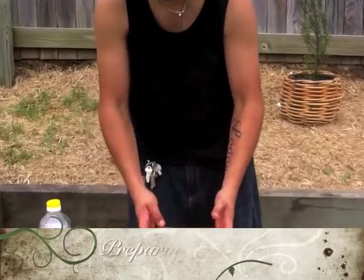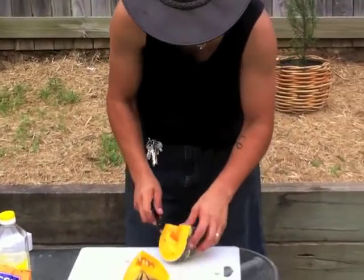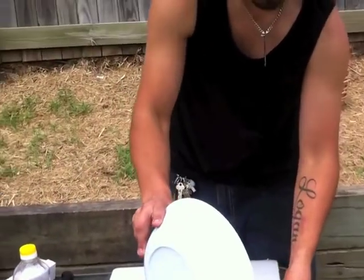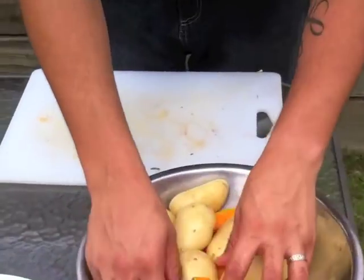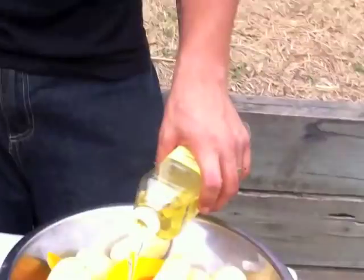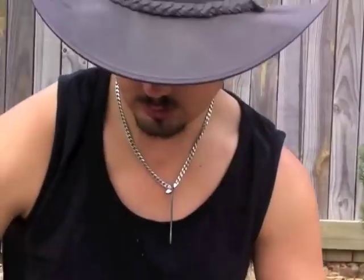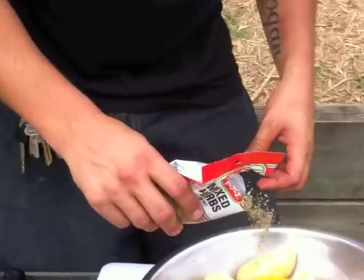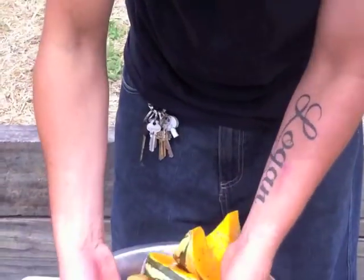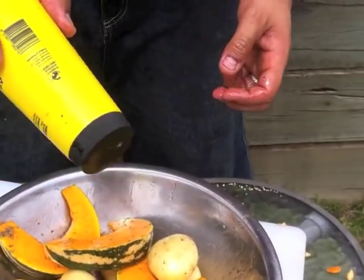I'm going to cut up a pumpkin for our veggies tonight. I'm just going to cut it up into some slices, nice and chunky, leaving the skin on. Throw that all in the bowl. Now I'm going to cover them in oil, give them a good cover. Then I'm going to throw in some of my favourite — mixed herbs. I'm going to stir it all up and maybe add some salt and pepper in a minute.